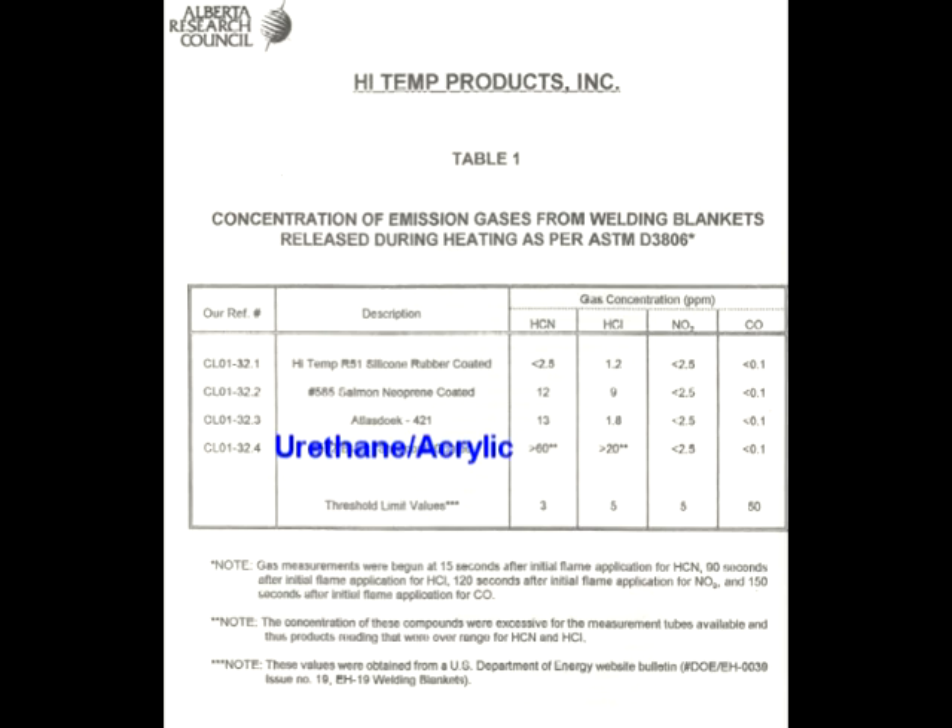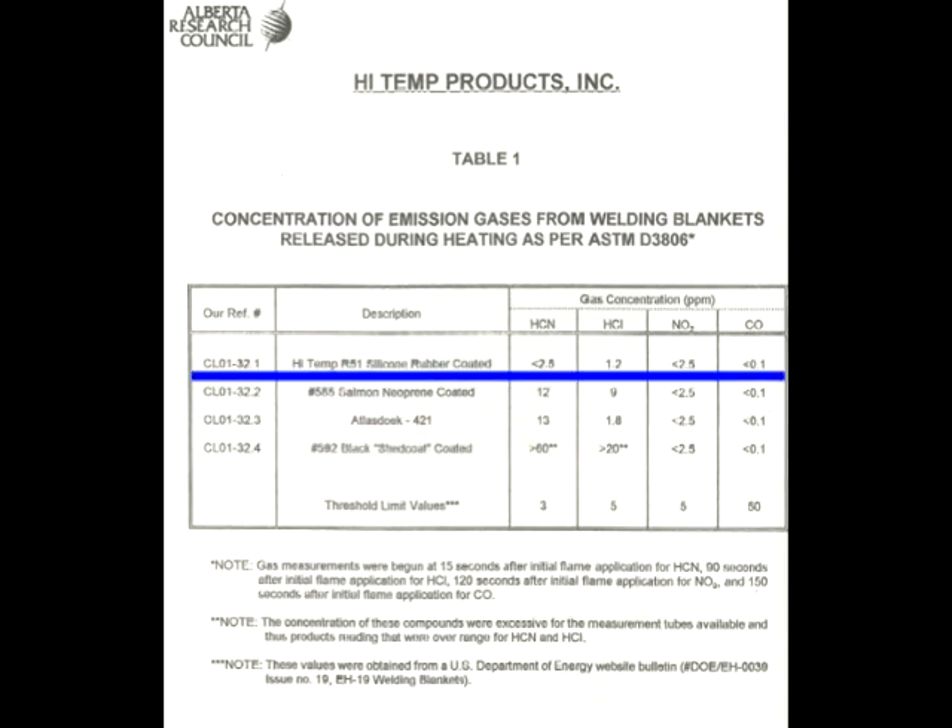Urethane acrylic materials are above threshold legal limits, illustrated here at greater than 60 parts per million hydrogen cyanide and 20 parts per million nitrogen dioxide. Hi Temp's R51 welding blanket material is well under threshold limits in every category.